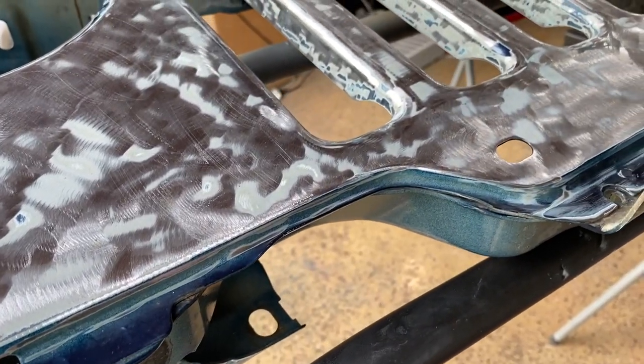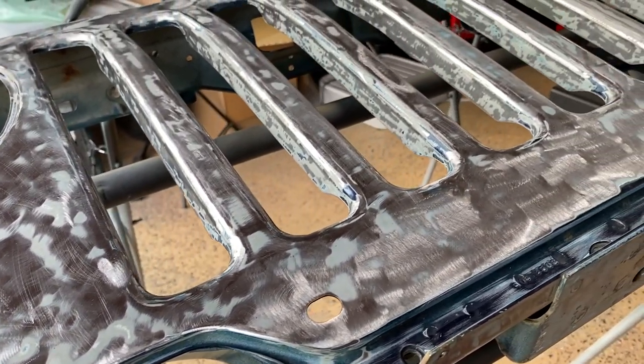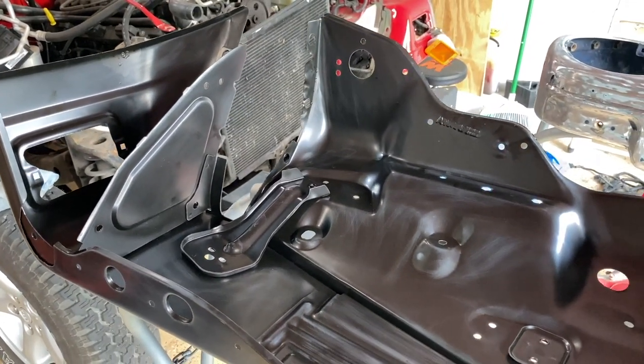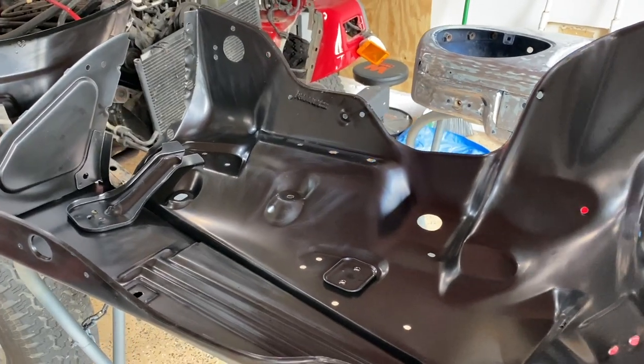We sanded down our donor grille and got all the blue paint off. We used a Scotch-Brite pad on our factory primed front fender. So the last thing we have to do before we spray anything is wipe these panels down with some wax and grease remover to remove all of the contaminants so that our paint can stick.